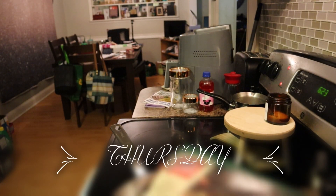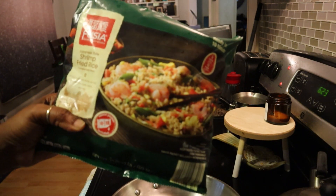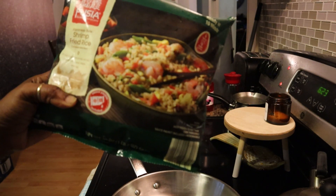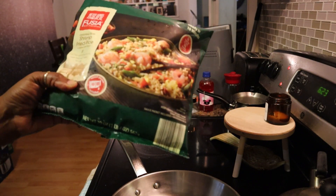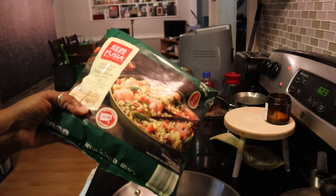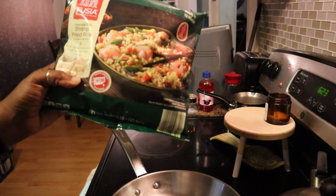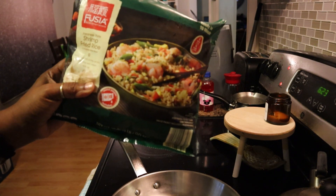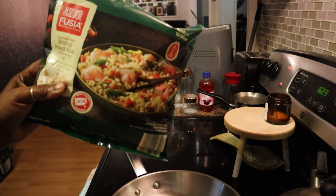Hey y'all, today is Thursday and on the menu I'm going to open up this Fuchsia Asian Inspiration shrimp fried rice that I got from Aldi. The only thing I do is open this up, put the packet that comes inside in the frying pan, and mix the rice and vegetables up with it - and there's your meal. You cook it for about eight to ten minutes, so within 15 minutes your dinner is ready. I'll be back to show you what my plate looks like.